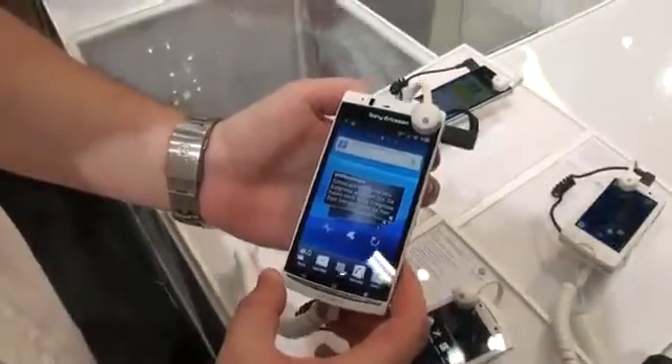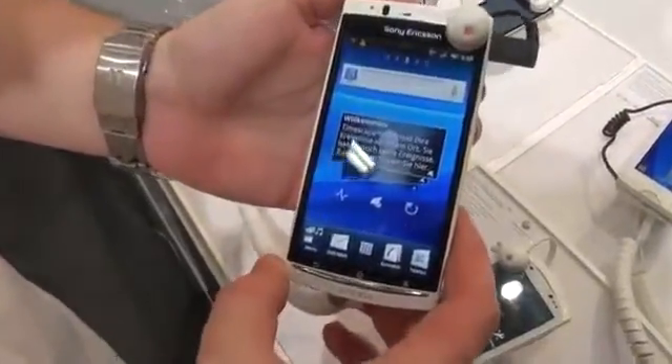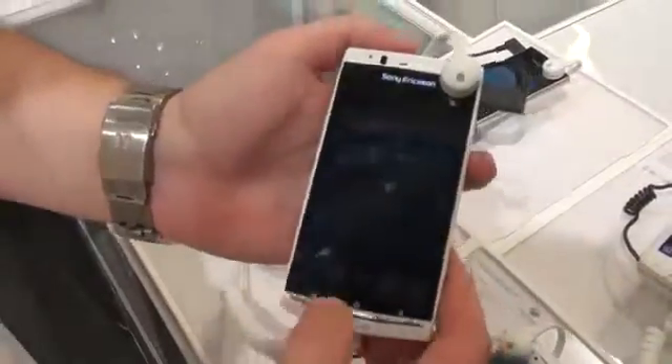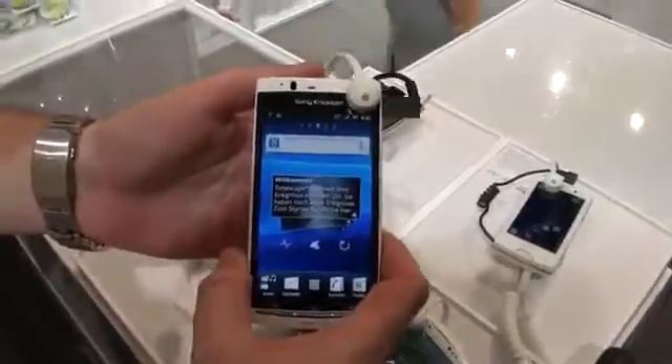Hey everyone, this is Sony from Pocketnow.com and we're taking a look at the Sony Ericsson Xperia Arc S. It's a remake of the Xperia Arc which was confirmed in Barcelona and launched at CES in January.